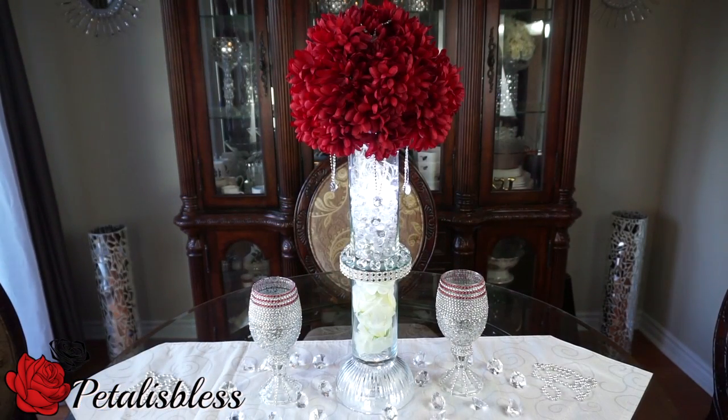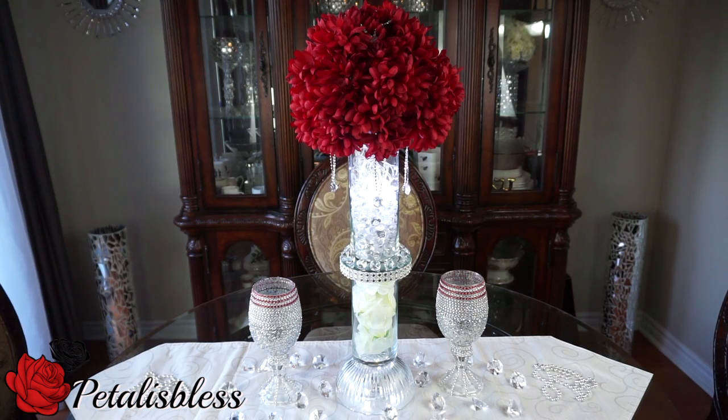I hope I've inspired you with this lovely red centerpiece that you could use for your wedding, your bridal shower, or any festive occasion. Thank you for coming by and seeing my DIY today, and remember as always — stay blessed, from Petal is Blessed. Bye bye everyone!